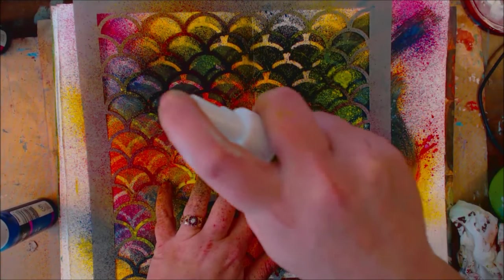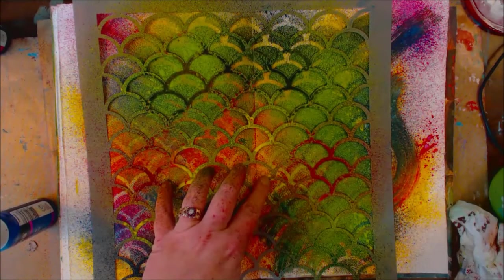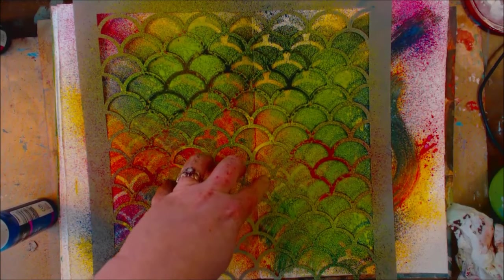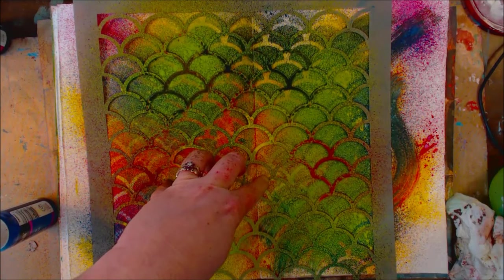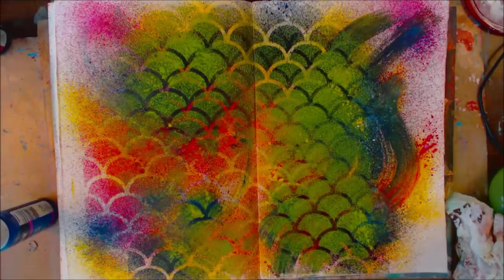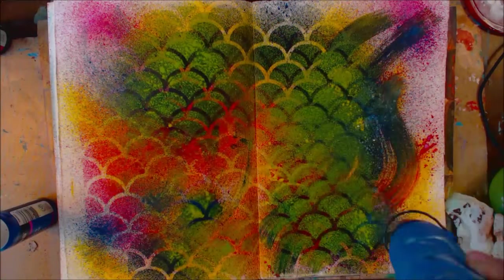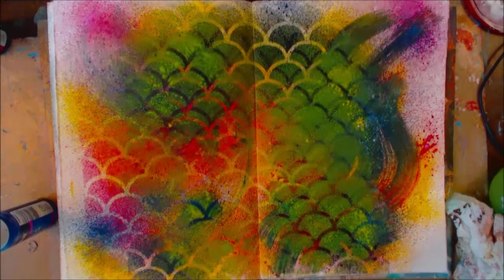Yeah, I'm a mud aficionado — I should add that to my resume. Unless you're mixing wet on wet you can't really get the mud. Oh my gosh, look at that! How freaking awesome is that? All right, let's do one more thing — a blue.